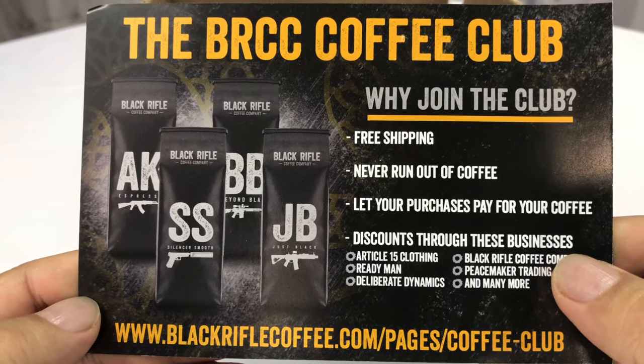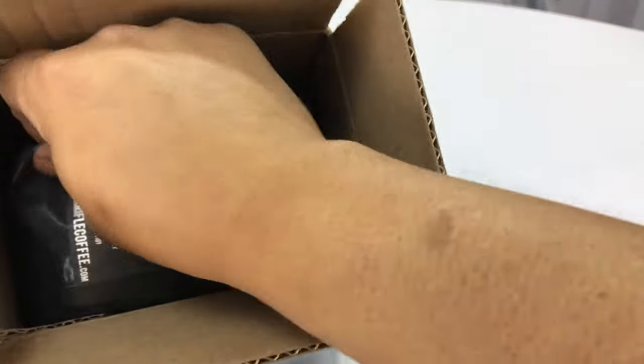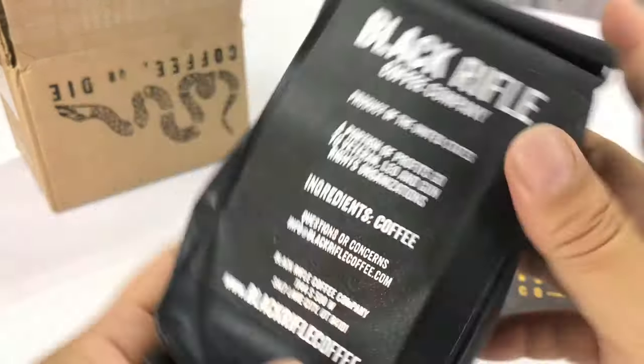Look, they have a club too — never run out of coffee. So check that out. Black Rifle Coffee, stick around. If you do want to order some Black Rifle Coffee, check out the link that I'll put below. Apparently it gets you like 10% off your next order, so might as well use it or pay the full price.